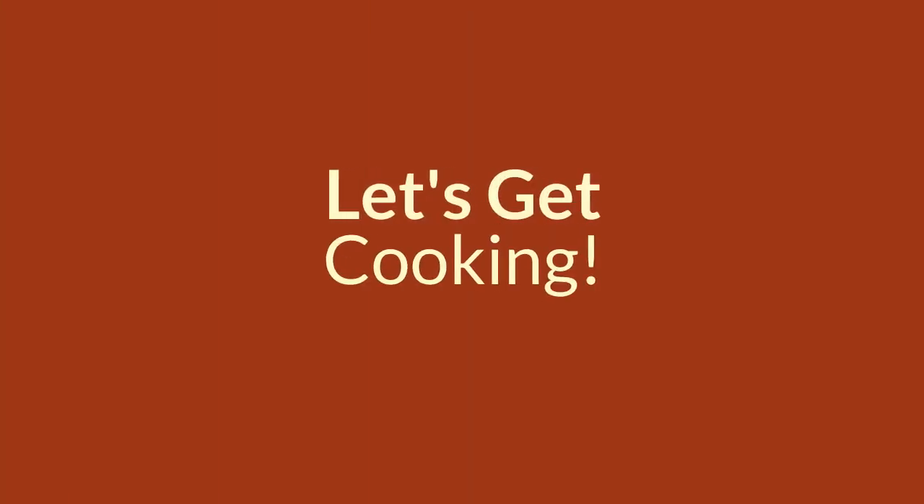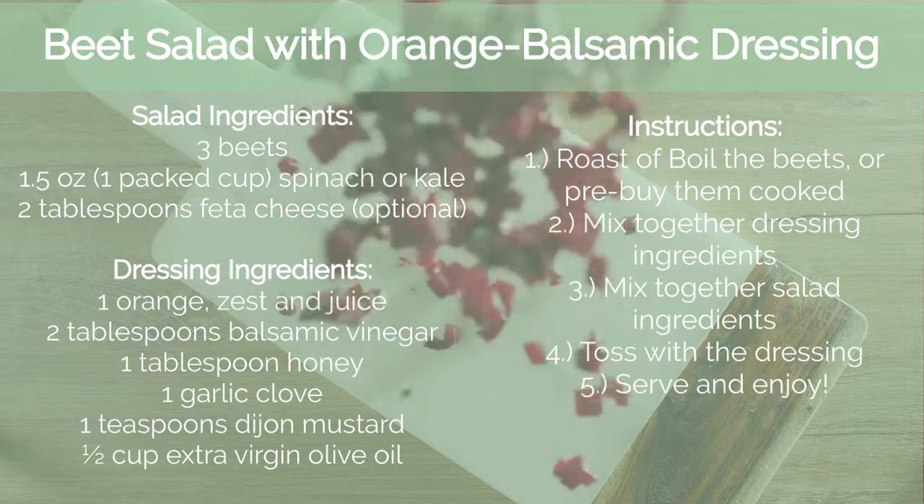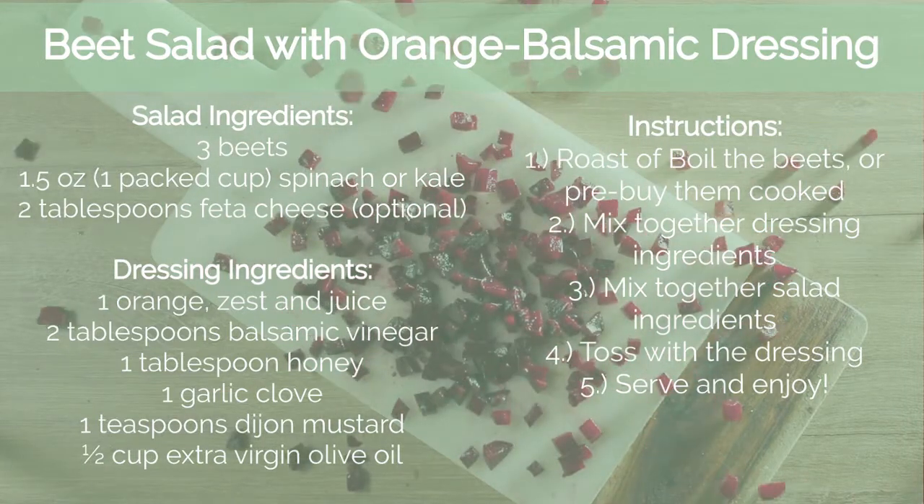All right chefs, let's get cooking. Welcome to my kitchen. Today I want to show you how to make a really delicious recipe using beets. It is a beet salad with an orange balsamic dressing. Here's the full recipe that you can pause and write down if you want to make this another time, but I'll show you step by step today.